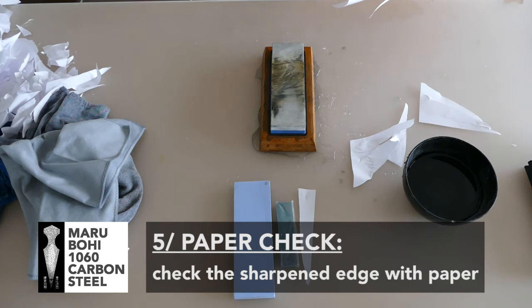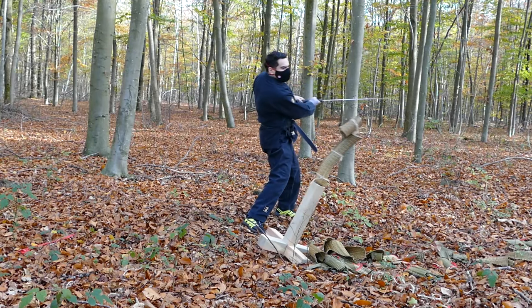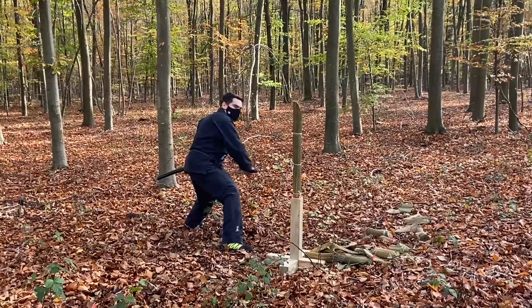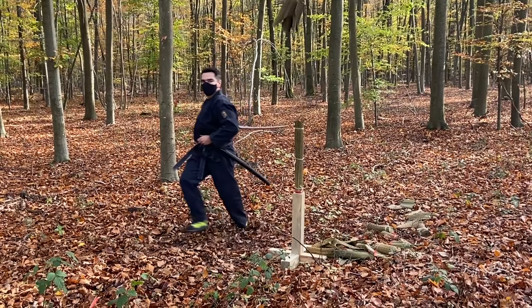If the result is correct, the paper will be really easy to cut, even on small pieces — because small pieces have less inertia, so it's more difficult. At that moment, you will have a really easy cutting test with your sword.